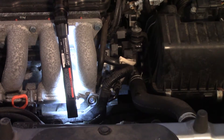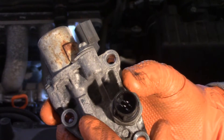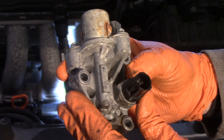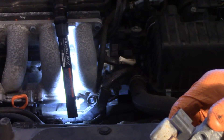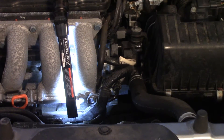Let me show you the part name real quick. Right there you can see the name etched in — it says Keihin, K-E-I-H-I-N, which I'd assume is Japanese. The replacement says the same thing and looks identical in construction, so that's good.